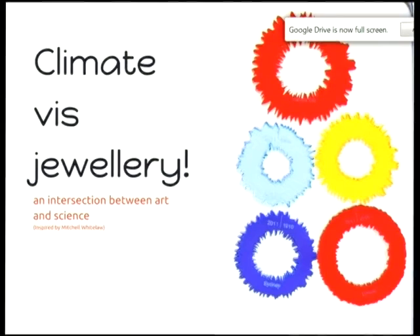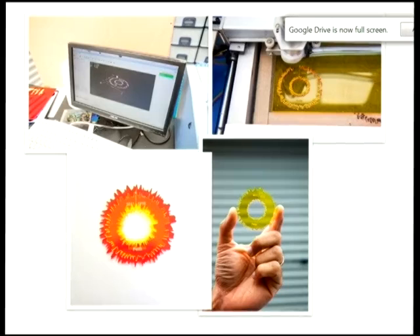You too can make this yourself. The script to do this is available on Thingiverse — it's called Climate Viz Jewelry. You can grab the data yourself, hack at it, make it better, and then make your own jewellery. The cool thing is to find your own laser as well — you can buy one and put it in your garage. It's all about government opening the data and letting people hack at it.